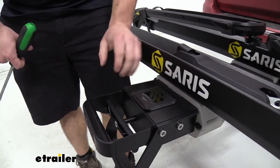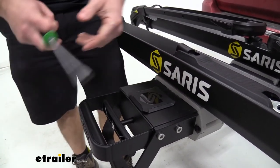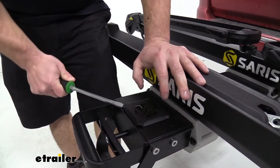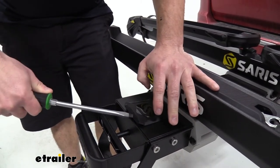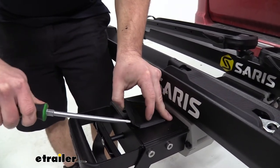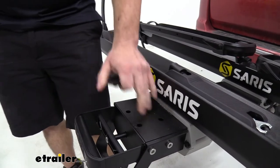Coming back to the bike rack, we're going to pop off this cover — there's one on top and one on bottom, so it's the same process for both. Just get a screwdriver and pry up on one side to get it to pop out. There are four corners with a little piece that goes down in there and attaches it, so once you get those two, you should be able to just pop it off.